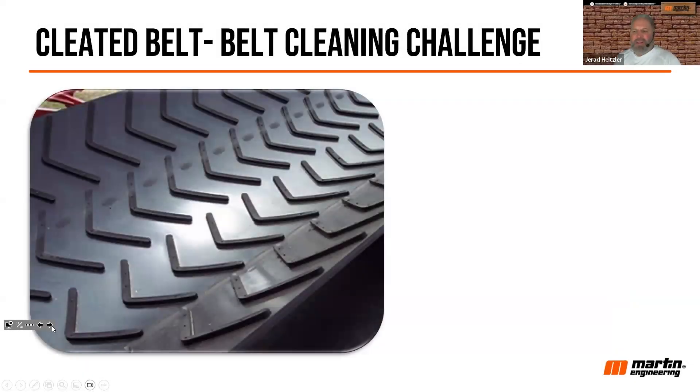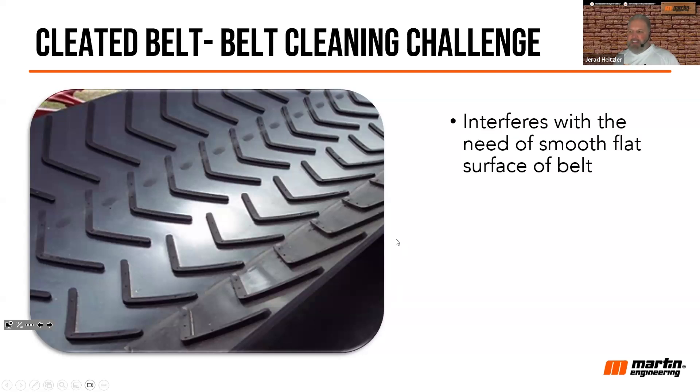The problem with cleated belts — they're a big challenge. I take calls on this every week: what do I do with my cleated belt, how do I scrape it? Cleated belts are very challenging because they interfere with that smooth, flat surface that's so critical for traditional belt cleaning. They create a challenge, but they can still be cleaned. Don't feel like if you're using a cleated belt that you shouldn't make any effort — it can be done.